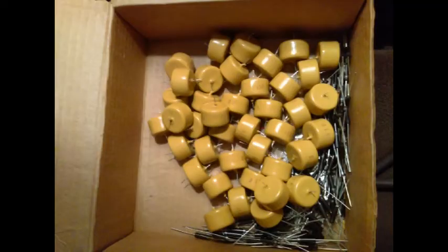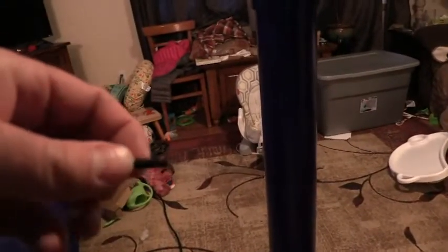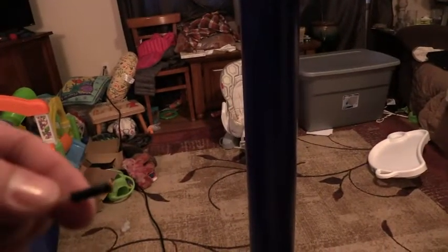Just some of the components here: there are 40 of these 30 kilovolt, 510 picofarad ceramic capacitors, and a total of 120 of these 20 kilovolt, 30 milliamp high voltage diodes. I have these in sets of three — strings of three in series.